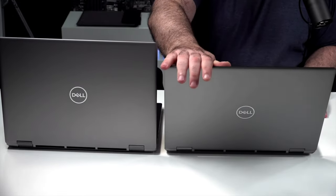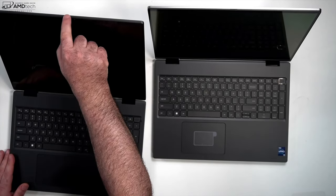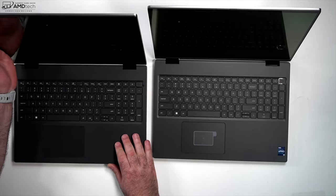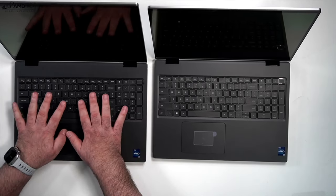Both have 16-inch UHD+ OLED displays. Here's something new from Dell — there's a physical switch to turn off the webcam on both units, which is very nice. Both also have Full HD webcams, unlike the XPS line, so that's going to be very welcome especially for those needing to work remotely.